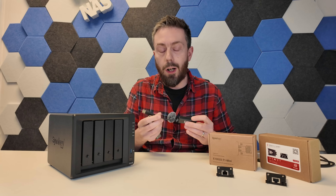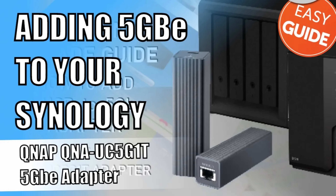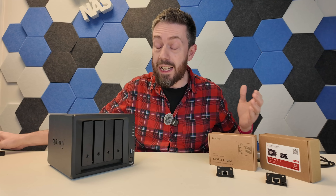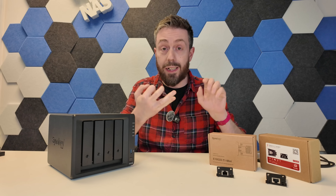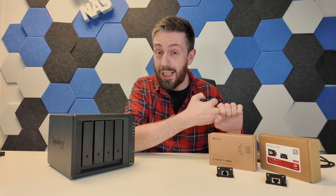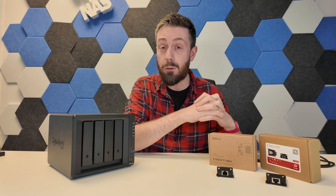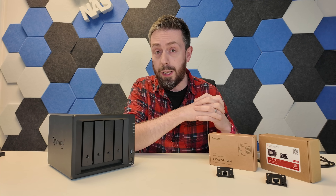Over the last couple of years, I've talked about several different 2.5GBE and 5GBE upgrades you could add via USB unofficially to your Synology NAS. None of these were officially supported, none are completely recommended, and none are completely stable. As soon as a new Synology larger patch update comes around, chances are the drivers will stop working and these adapters stop working.